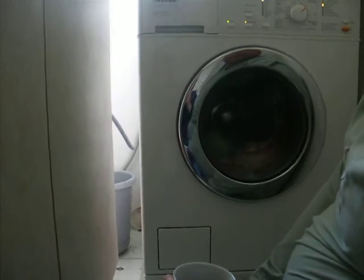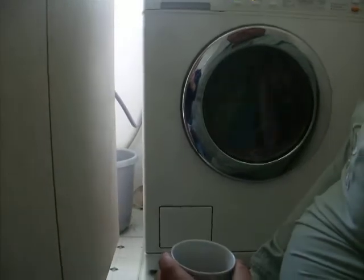But to be honest with you, I'm quite happy with the standard drum. Nice sudsy wash, nice tumbles as well.